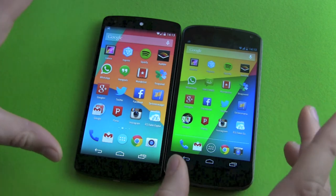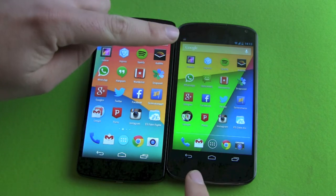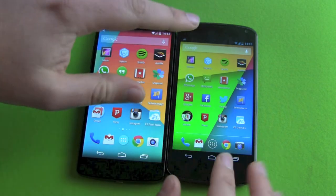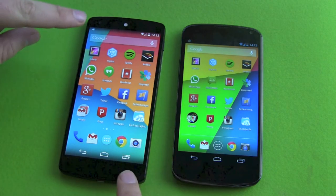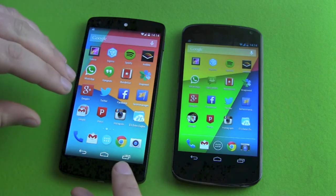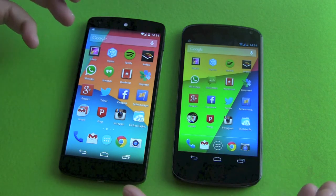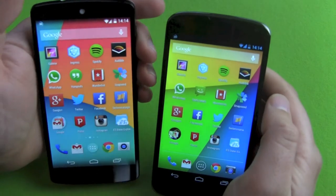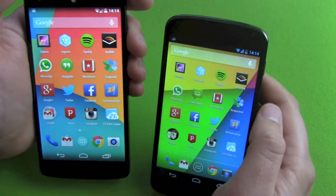Now screens. The resolution has changed. On the old Nexus 4 we have 1280 by 768, which is around 318 pixels per inch. On the new Nexus 5 we have full HD — 1920 by 1080 — giving us an incredible 445 pixels per inch. Believe me, when you compare these next to each other the Nexus 5 looks definitely way, way sharper.